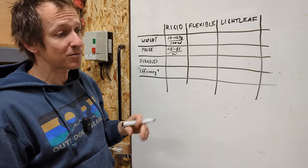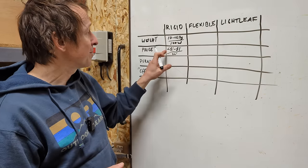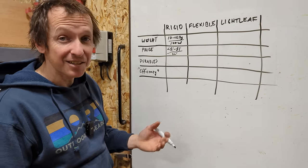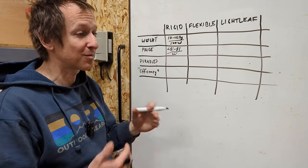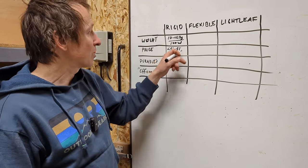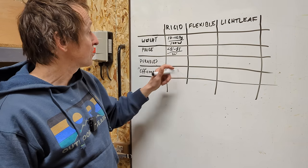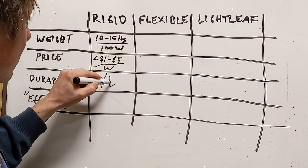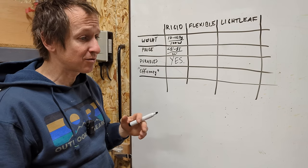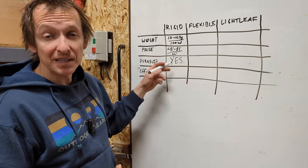Sure, the more expensive ones might have a nice black anodized frame, but they basically work the same. Vans nowadays honestly only last about 10 years — I'm not sure if that's just my feeling, but vehicles just don't last as long as they used to. So regardless of what you pay, you're going to get about the same functioning product. In terms of durability, rigid panels are definitely a yes. These things just last unless you hit a tree branch or snag your wiring — this technology has been figured out.